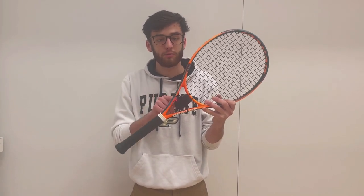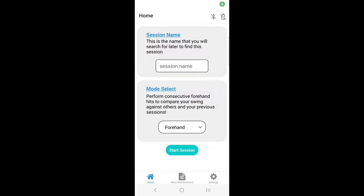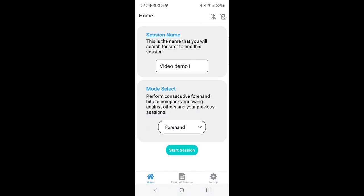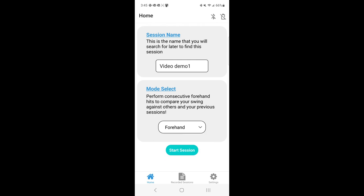Once you connect to Bluetooth, that light will turn blue, and you're ready to select your mode in the app. In the app, you can see we have not started the session yet, but I'm going to enter a session name. Here I can see my mode select on the bottom. We have three different modes: forehand, backhand, and serve, representing the three different styles of swings you can perform and analyze later. So here we're just going to choose a forehand session and start the session.